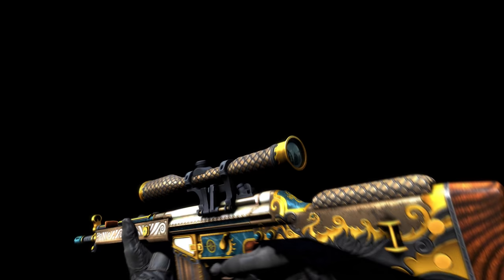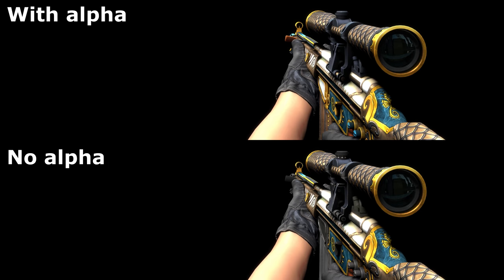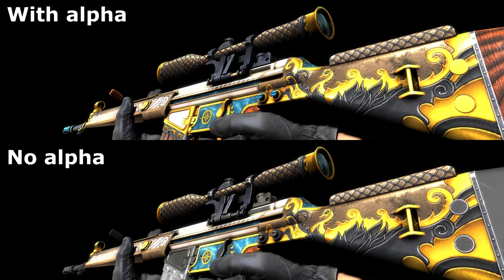The G3SG1 High Seas by Slimeface was an opportunity to experiment with realistic materials, as he had been previously working on other styles like the Bloodsport Collection. He chose the High Seas because he wanted to do something themed around pirates. It was designed with an alpha texture in mind, as this controls the metallic finish and specular layer. This wasn't included in the initial release, but his post over on Reddit, which gained a lot of traction, got their attention and they rolled out an update to include it.